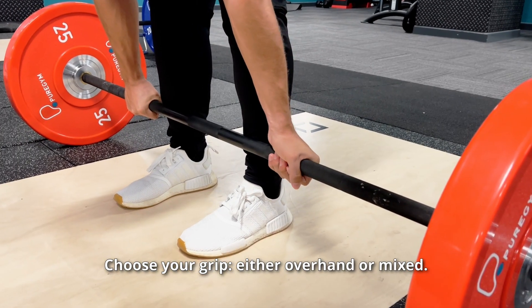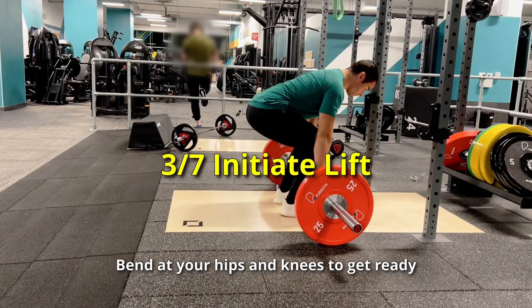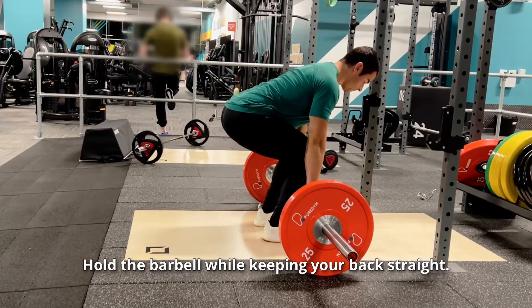Choose your grip, either overhand or mixed. Maintain a grip that is wider than your shoulders. Bend at your hips and knees to get ready, and hold the barbell while keeping your back straight.